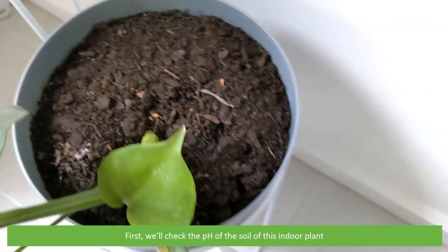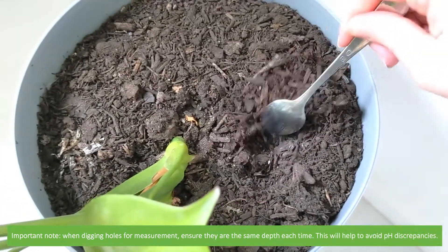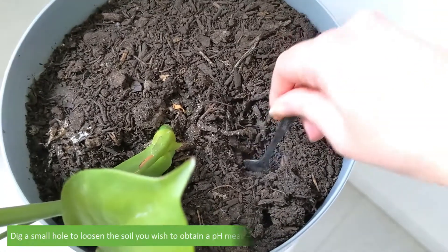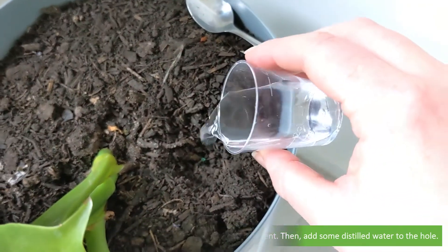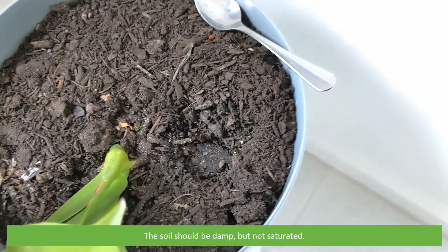First we'll check the pH of the soil of this indoor plant. Important note: when digging holes for measurement, ensure that they are the same depth each time — this will help to avoid pH discrepancies. Dig a small hole to loosen the soil you wish to obtain a pH measurement in, then add some distilled water to the hole. The soil should be damp but not saturated.